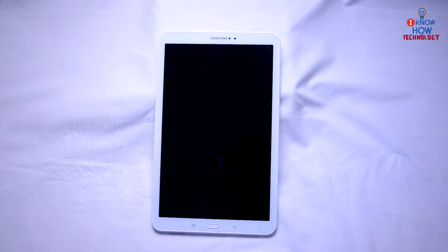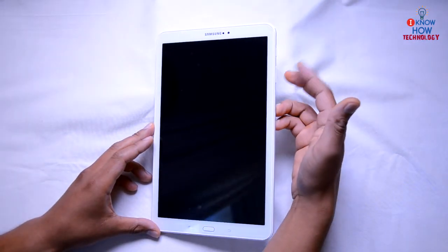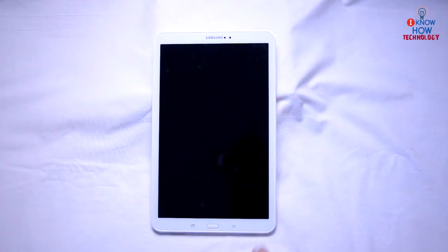If the power button and volume down button combination does not help you, then there is another method where you have to press the power button, volume down, and home button — all three buttons together for 10 seconds. What it will do is take you to a screen where you can factory reset the operating system of this Android tablet.